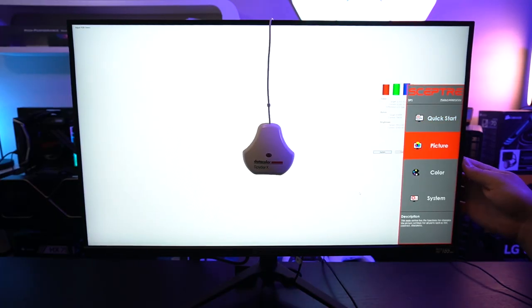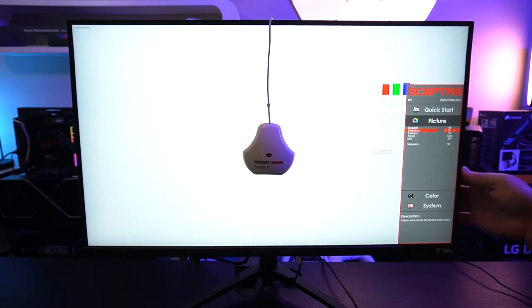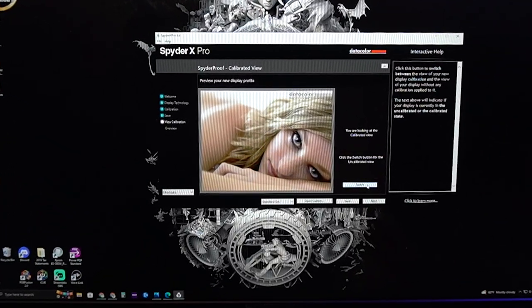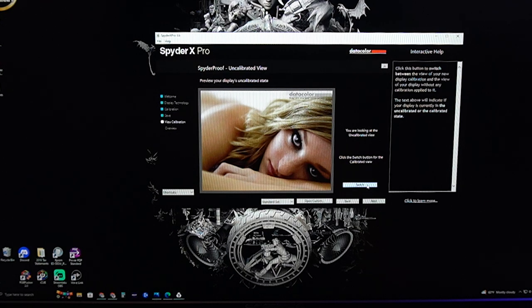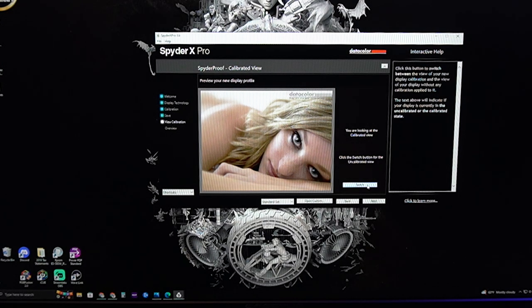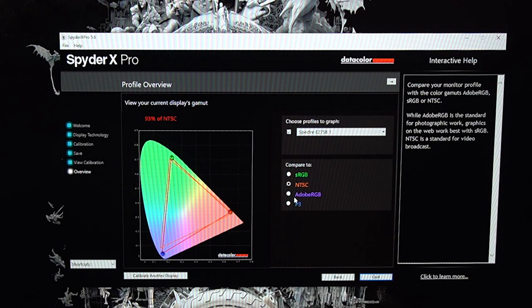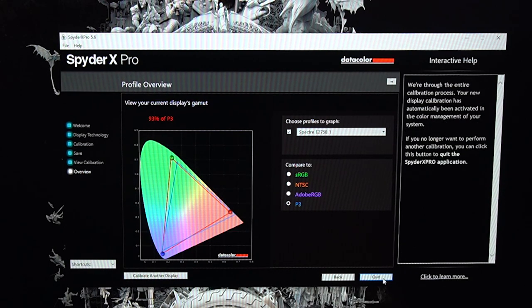We're going to get into those SpyderX calibration results here. I spent a good amount of time calibrating this monitor and getting used to those settings. Going between calibrated and uncalibrated, the calibrated view has much more color, better brightness, and contrast without blowing out the detail. In the SpyderX results, we're at 100% of the sRGB scale, 93% of NTSC, 97% of Adobe RGB, and 93% of DCI-P3. That's actually better than what Scepter markets on the box. But there's still a lot more to test.